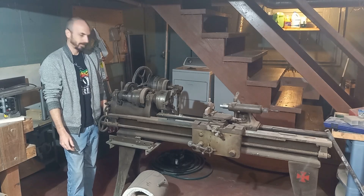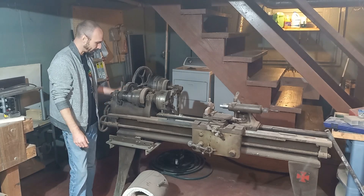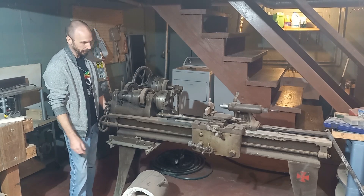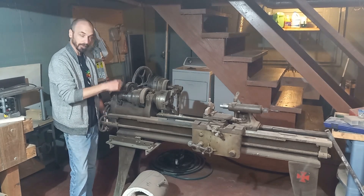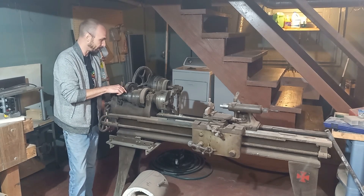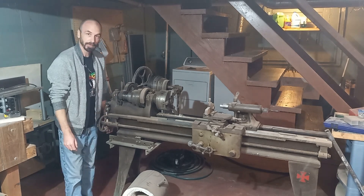Hi guys, welcome back. On this episode we are going to be working on this old metal lathe that is belt driven. Let me bring it in here and I'll show you what we're going to be doing — fixing the drive belt on here.